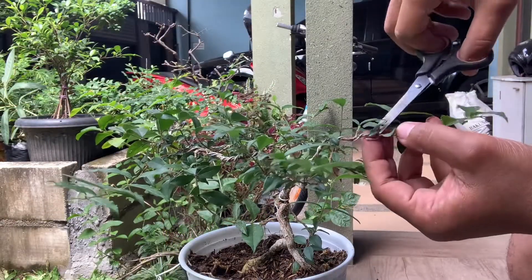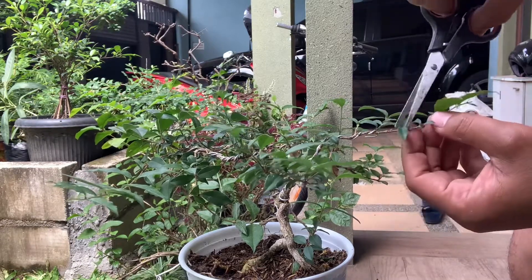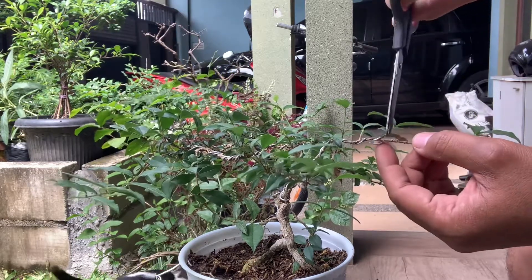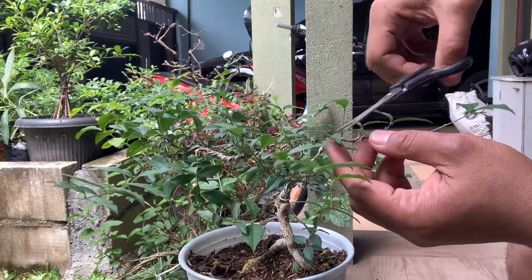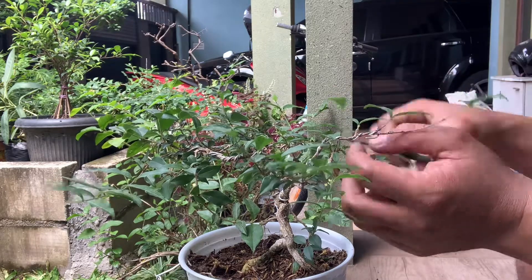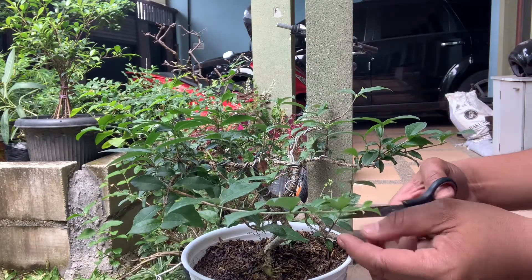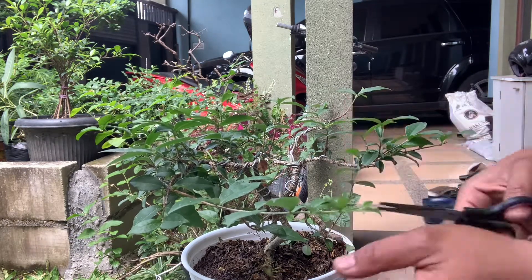Assalamu'alaikum warahmatullahi wabarakatuh, sahabat bonsai. Kali ini kita membuat konten program percepatan pertumbuhan sakura mikro. Jadi sakura mikro ini sebenarnya termasuk dalam keluarga Malpigia, hanya saja karena bentuknya yang mirip dengan sakura yang ada dari negara Jepang, oleh karena itu di Indonesia biasa disebut dengan sakura mikro.